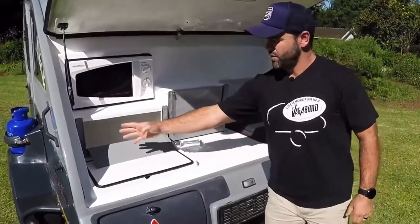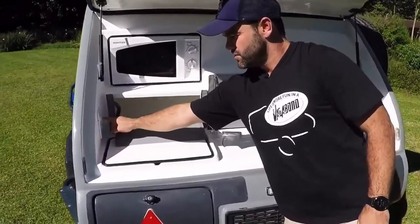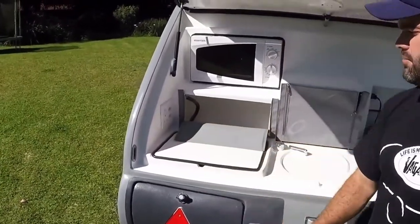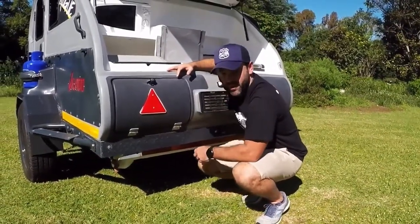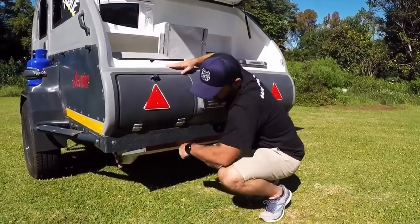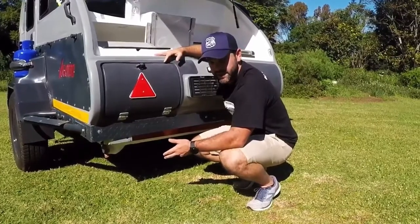On this side we have our 15-amp plug point with two two-prong plug points as well as a three-prong 15-amp point. The basin is fed from our 80-litre water tank with a submersible pump. It has a tap for emptying as well as filling up buckets, washing feet, or anything else you'd need water for.